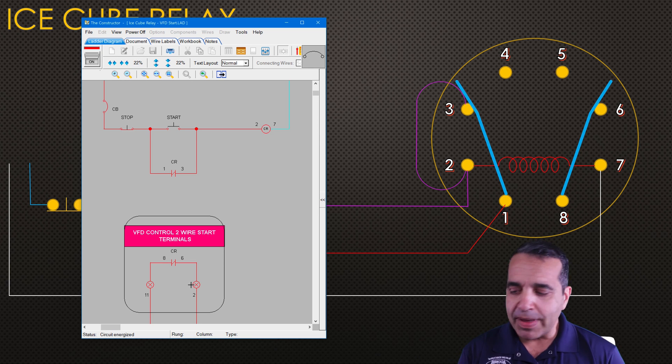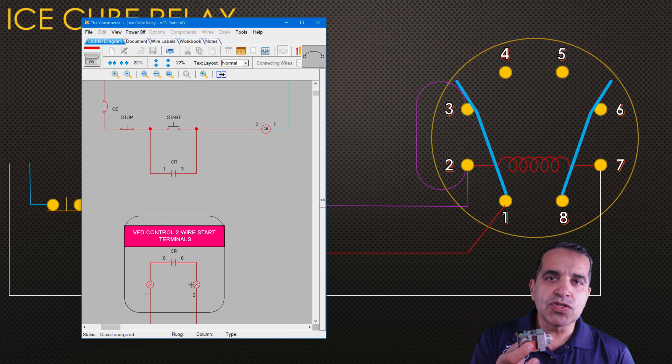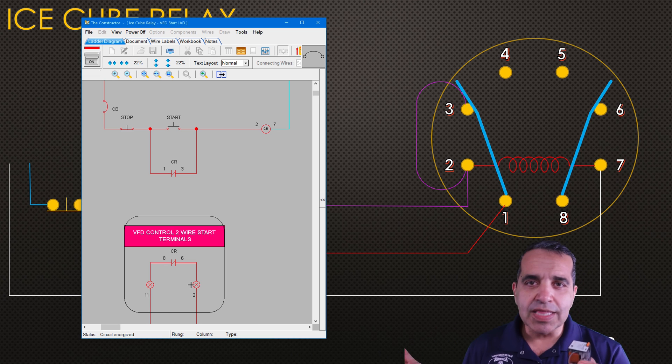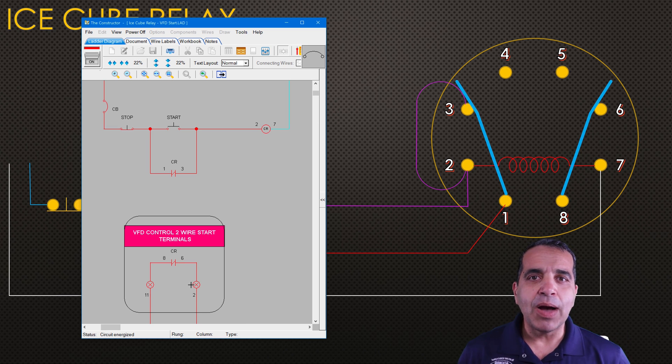One thing to remember is these IceCube relays are not made for a large load — they're control circuit relays. You don't want to use them to turn on lights, motors, pumps, or anything like that. This one here is rated at no more than 10 amps at 250 volts, so you would never want to use it for a large power source. But for control power like this, it's the perfect choice.